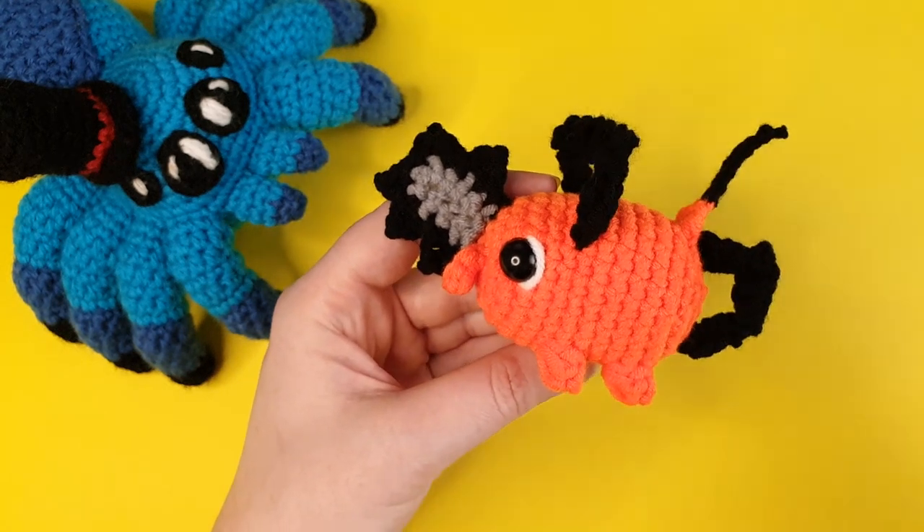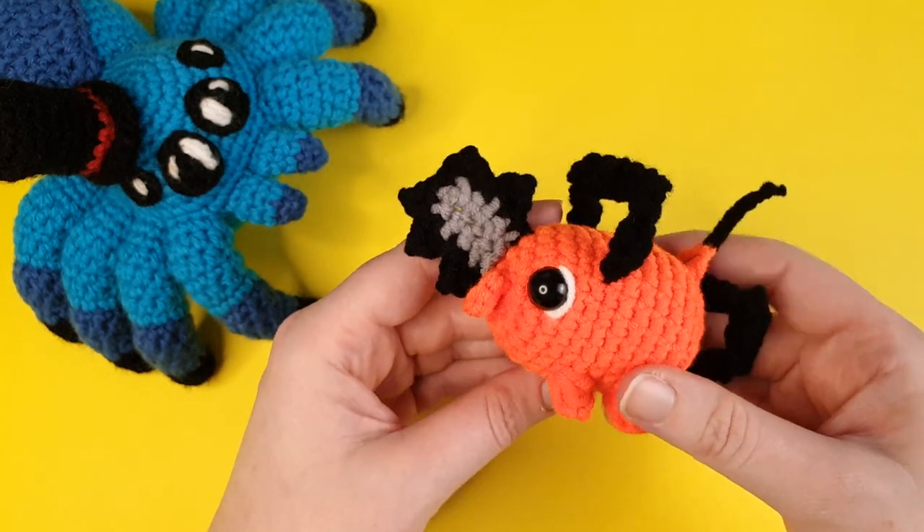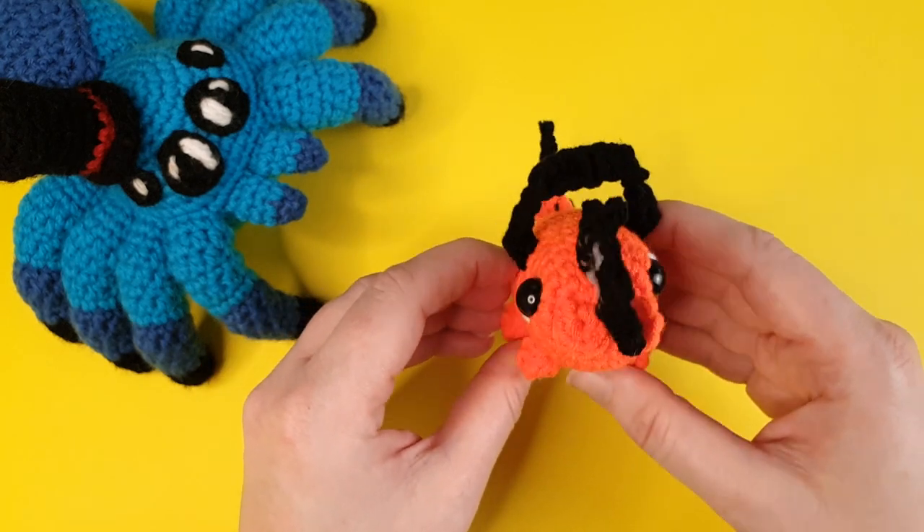Either way, that is what we're going to be crocheting today, so if you'd like to make your own, grab your hooks and let's get started.